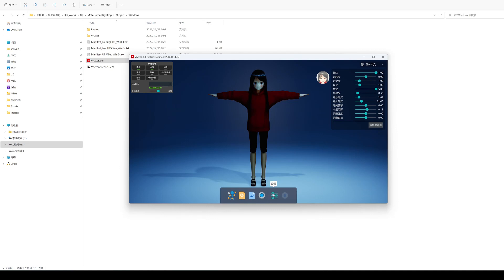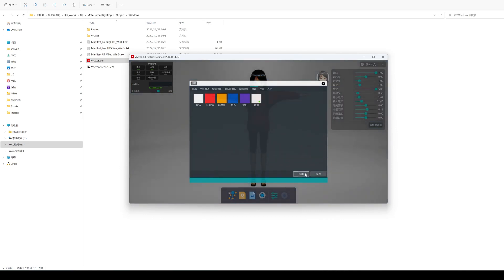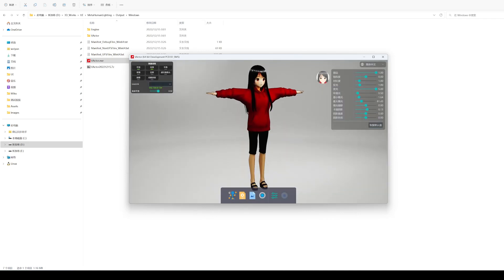Portrait lighting effect, with white reflective material behind it, has the highest brightness among several preset lighting effects. I switched to portrait lighting effect. The light intensity is still not enough, and I may make a normal VRM lighting effect in the future.